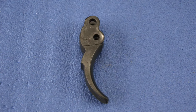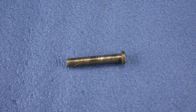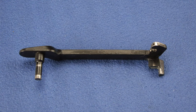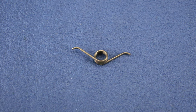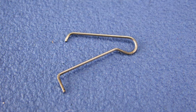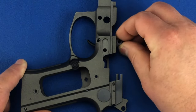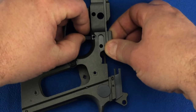For this step you'll need your trigger, trigger pivot pin, trigger bar, trigger spring, and trigger bar spring. Insert your trigger into the top of the frame until the bottom hole of the trigger aligns with the trigger pivot pin.